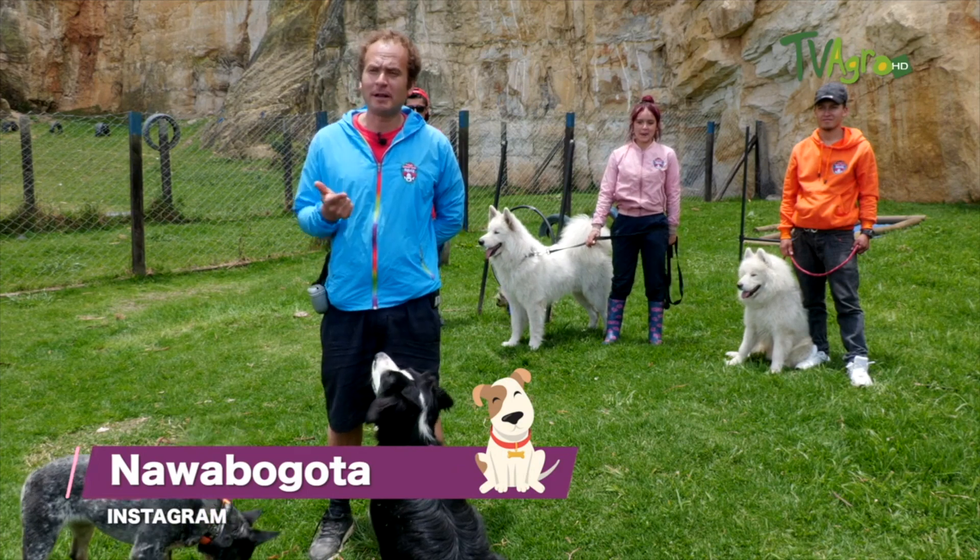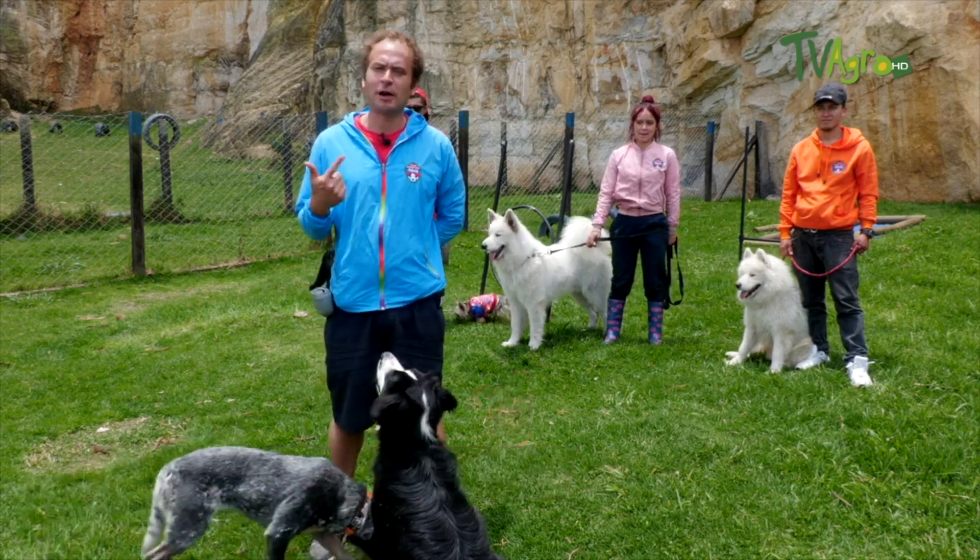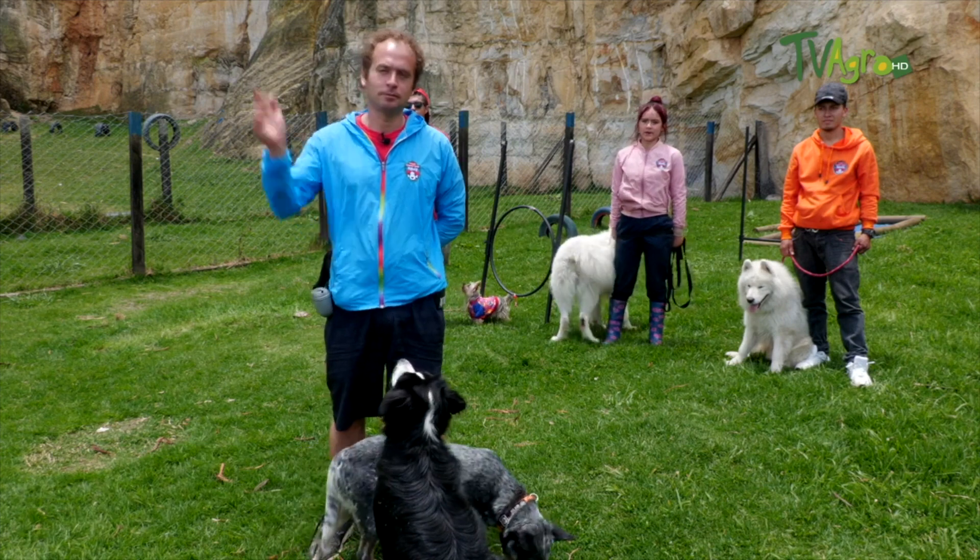You can also learn exercises and routines to work with your dogs on a day-to-day basis and keep learning. Bye and thank you.